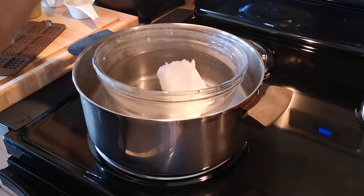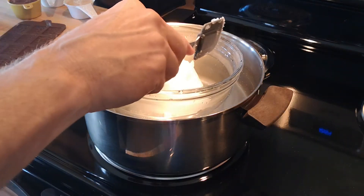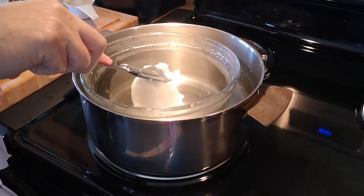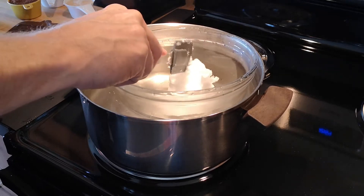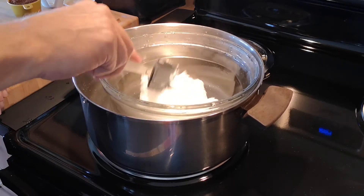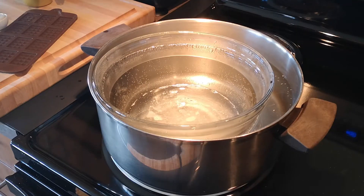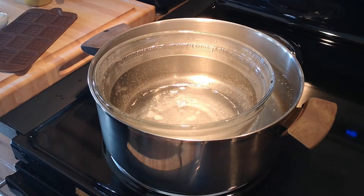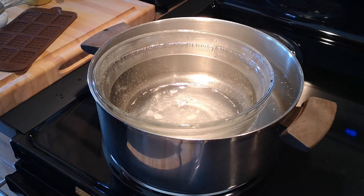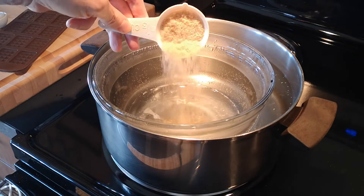First stage — you have to wait for this to totally melt before you add anything else, which is the sugar afterwards. Try to spread it out as much as I can. All right, it's almost completely melted. Now I'm going to take a little whisk — I'll add my 50 grams of sugar, or one-third of a cup.